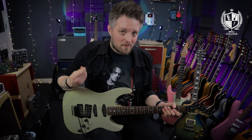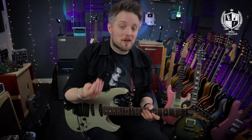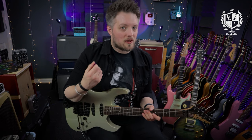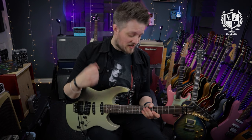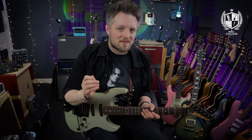Alternate picking is the art of picking both down and up on the guitar. This improves your speed and fluency when you're playing. Many players when they first start out will only pick one direction — either down or up — which is just a comfort thing. When you start to alternate pick, mixing down and up, it can be quite tricky to get your hands to coordinate and lock in.